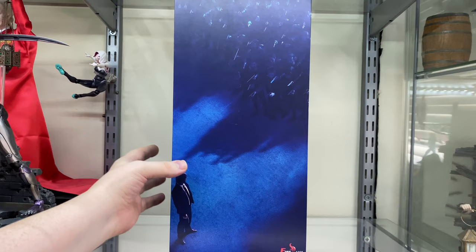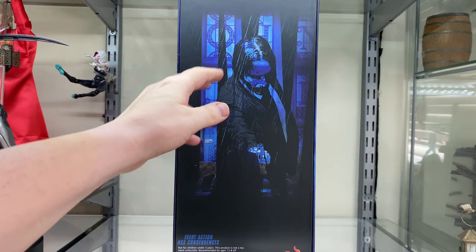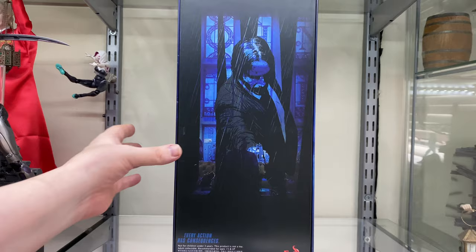On the side we've got the artwork spreading around with just the Fire Toys logo. And on the back we've got some more artwork — again, pretty sure it's probably not theirs — of John Wick. It says 'every action has consequences.' Anyway, let's just open up the box and see if we can get the old iPhone advert going.